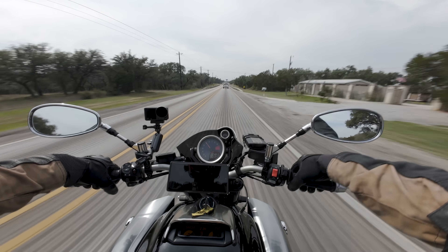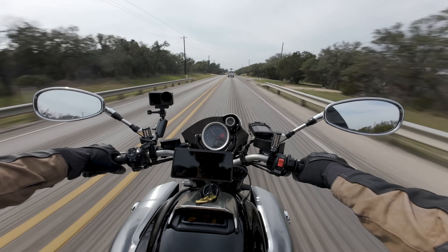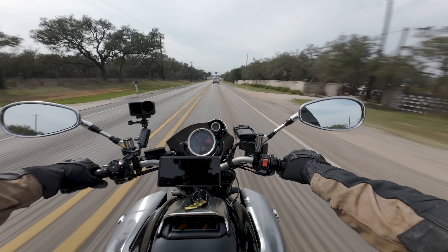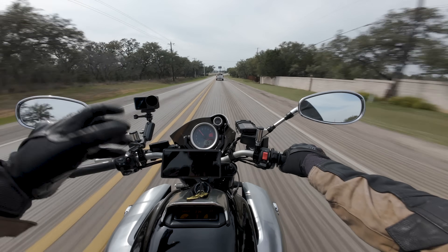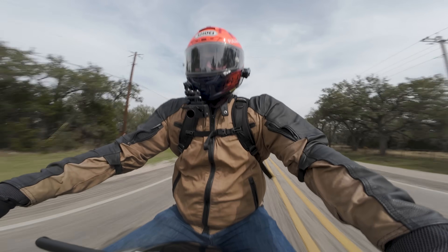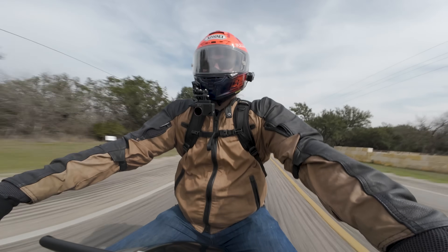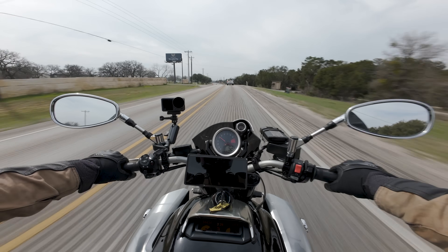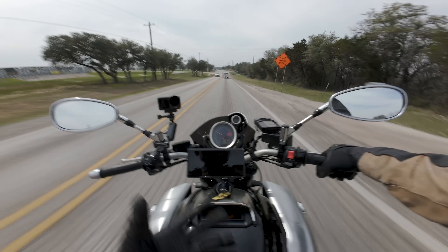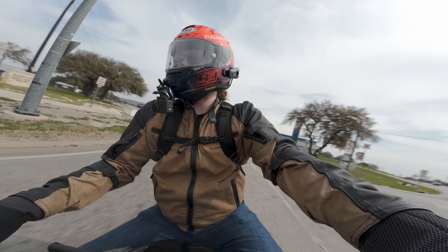On that note guys, I'm going to wrap this video up. Let me know your thoughts on the VMAX. Would you like to see a Gen 3 version of this bike — an official Gen 3? Do you want the VMAX to return? Do you think it should come back? And if it did, would you buy it? Or do you just want it back because it's the icon? On that note guys, I'll catch you in the next one. See you later.